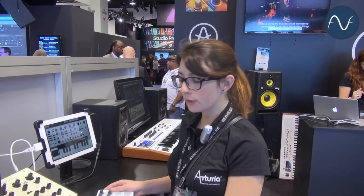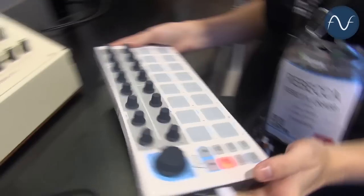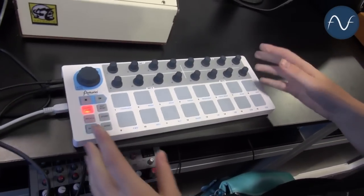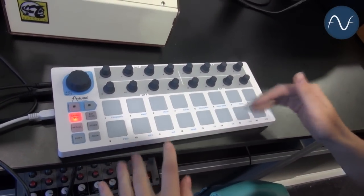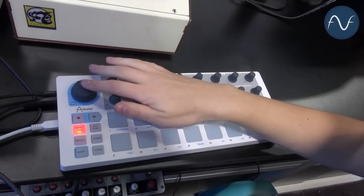Hello, my name is Rebecca. I'm with Arturia showing you our new BeatStep controller, which is a standalone mini controller with 16 assignable pads, 16 assignable knobs, and this large button is also assignable.